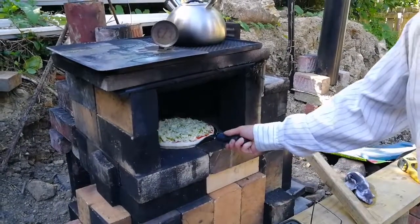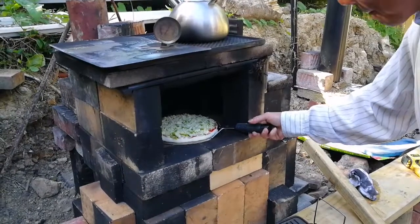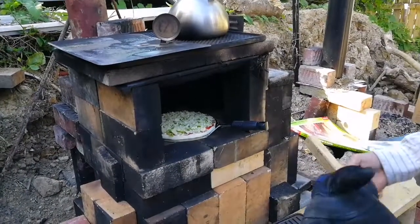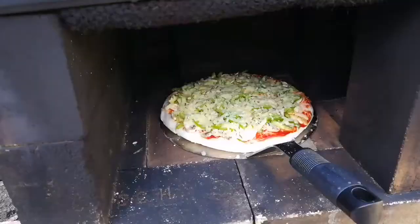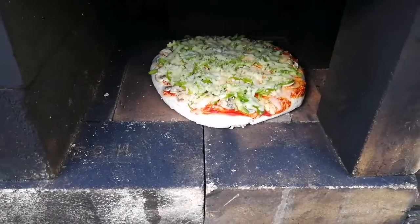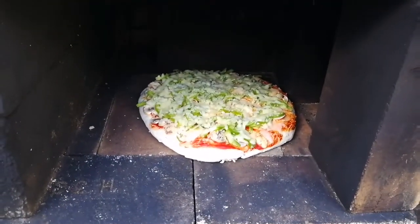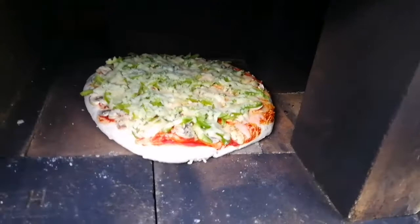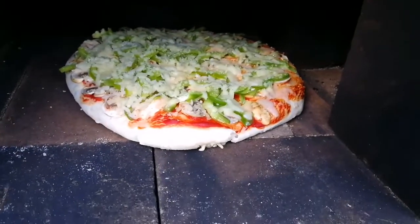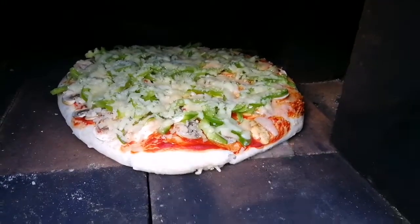Maybe I can move it. Finally managed to get it off the peel — it took about seven minutes to get it off the peel though. Oh well, now I can turn it around before one side burns.